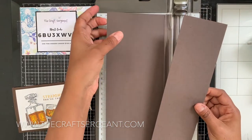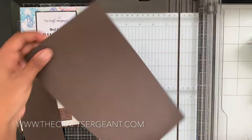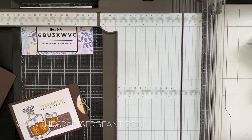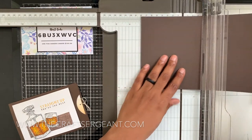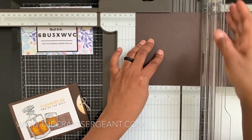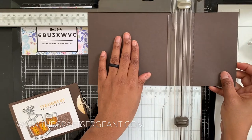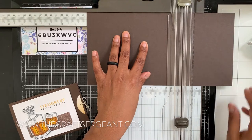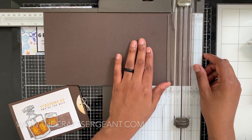We're going to flip this piece on the eleven-inch side. On the eleven-inch side we're going to score at the following spots: three and a half inches, seven and one-eighth inches — make sure not to grab the cutting blade — and then we're going to score at ten and five-eighths. That is the mark.